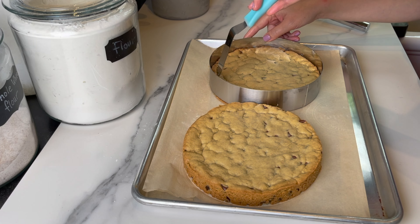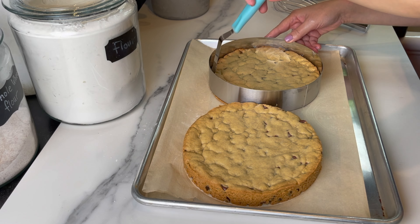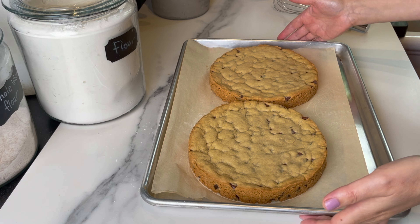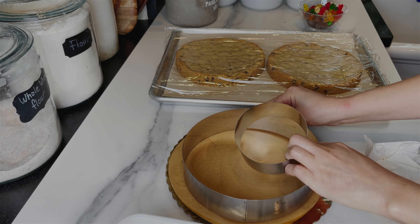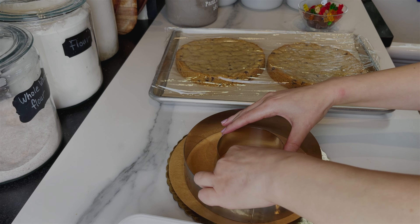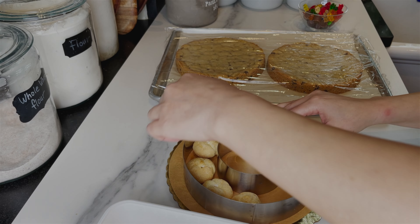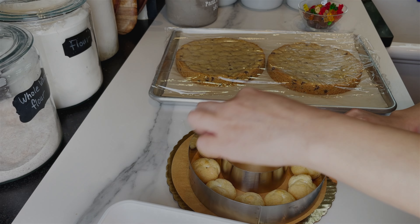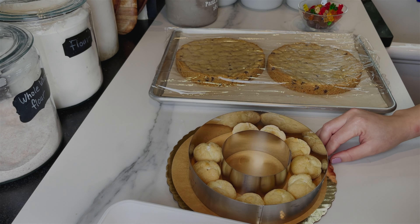It smells heavenly — I can't wait to dig in, but we're not done yet. I remove the ring and set it aside to work on the next step. I have an eight-inch ring and a smaller ring that I'm gonna fill with surprise candy for the birthday boy — that's optional. I start arranging some cream puffs inside the ring and top it with some vanilla ice cream.